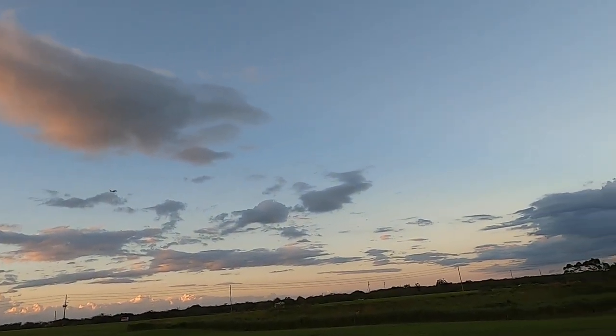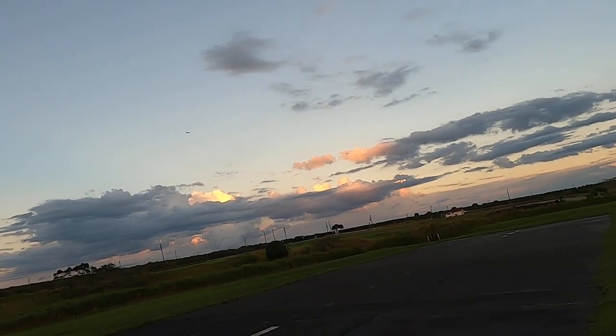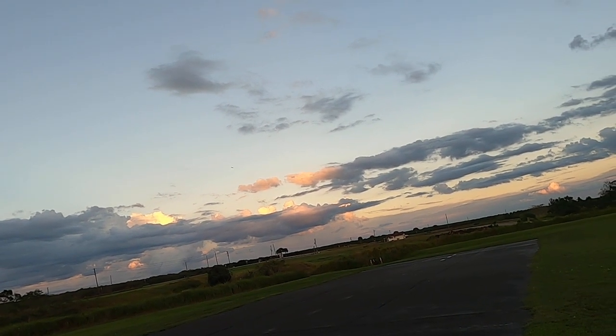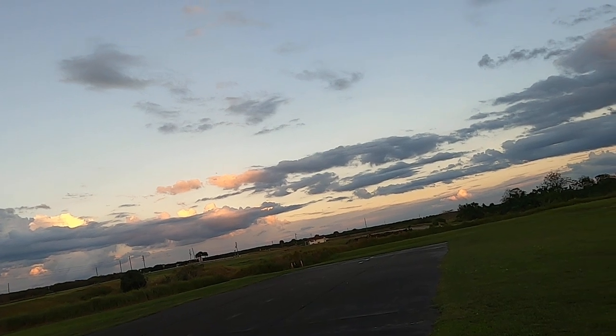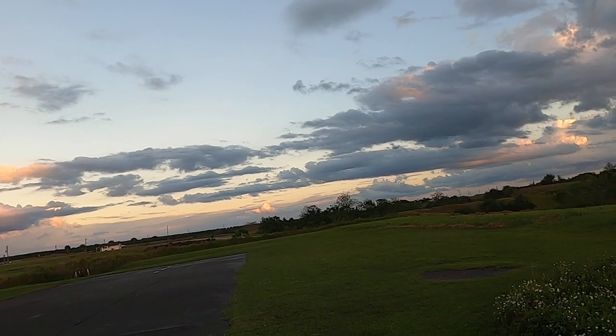Got barely enough power to keep her in the air. I'm not used to it — takeoff flaps, landing flaps — I'm used to her having more oomph. Like them lights though, that's for sure.